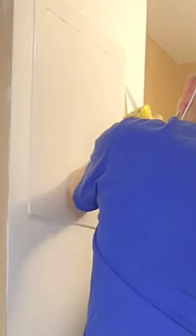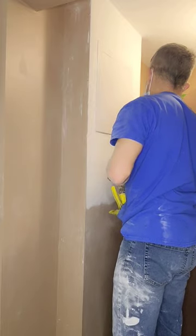Once the silicone was dry, I removed all the tape and ran a latex bead of caulk all the way on the outside, ready for paint. This thing turned out great.